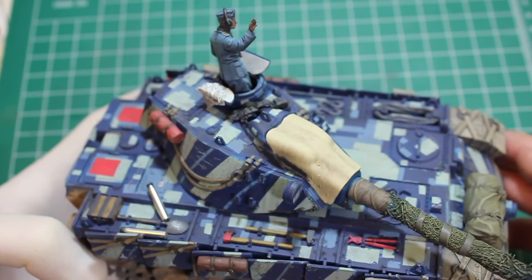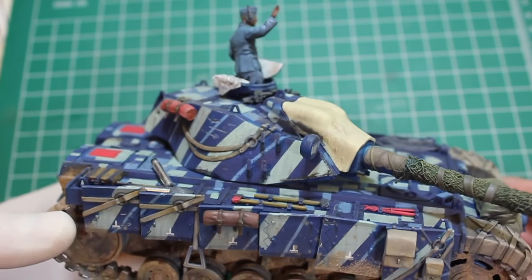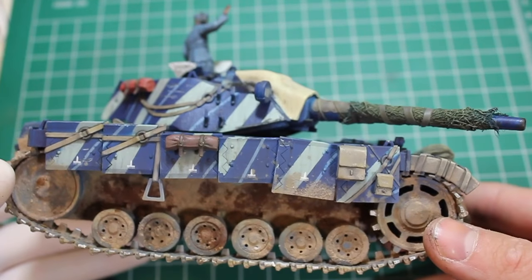Hello and welcome to High Calibre TV for Source 4 Figure and Model Updates every Wednesday and Friday. Today on the workbench I'm going to be showing the progress on the Edelweiss build.